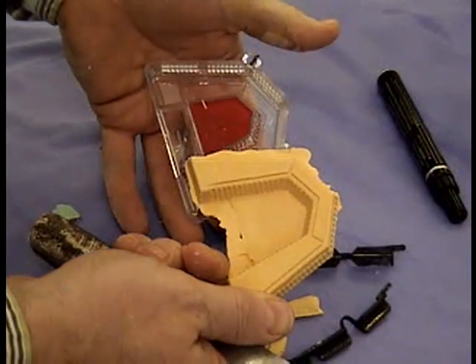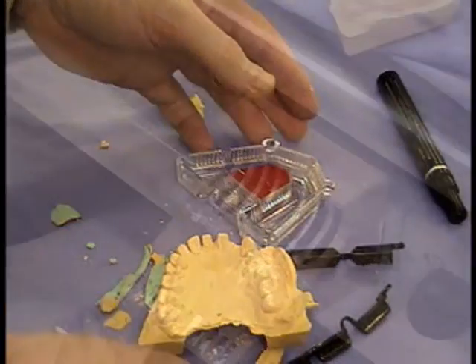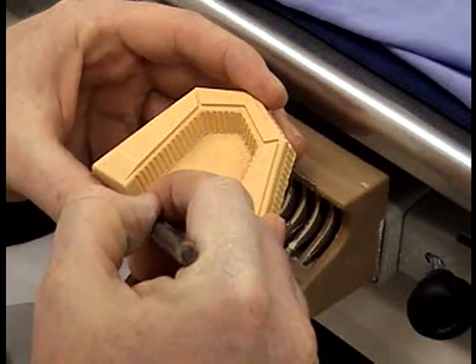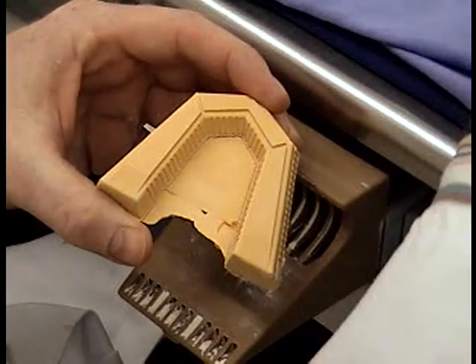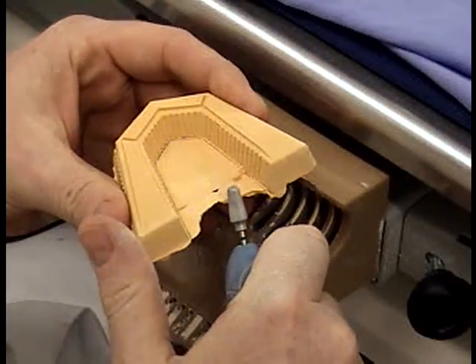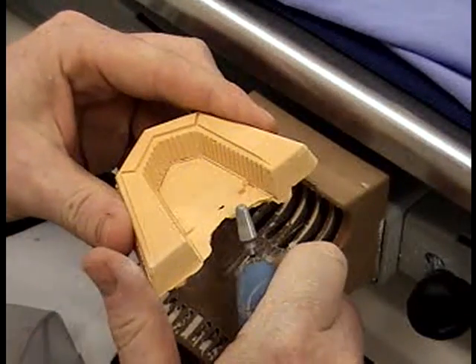The next stage is to remove all the excess dyestone, and to do that we're going to use a plaster burr. I'm just marking it to show you which bits we're going to take out — it's the centre pallet back to the trough of the tray. This is a big, aggressive plaster burr, a 4x4. Be careful with it because it goes through the fingers.